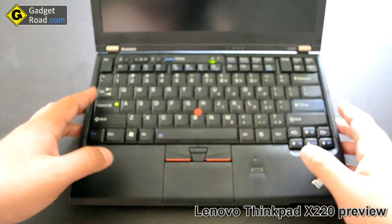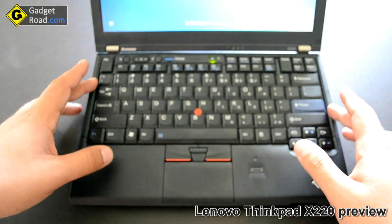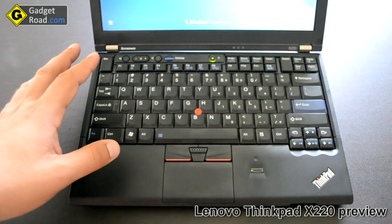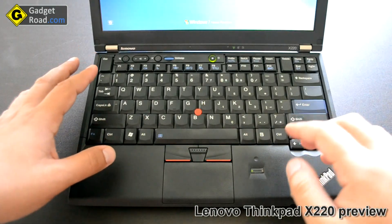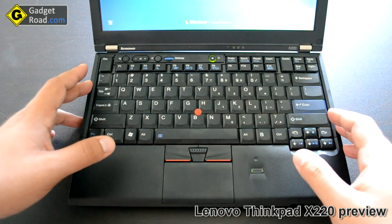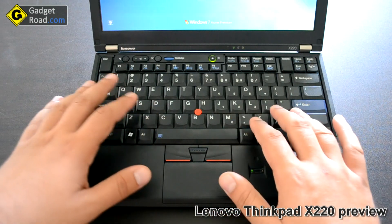Inside you have the gorgeous ThinkPad keyboard. It's available in the same full size as you get on the 14-inch, 15-inch, and 17-inch ThinkPad laptops. It's not a chiclet keyboard, it's a regular one.